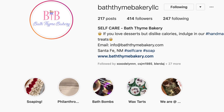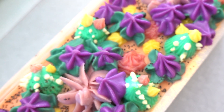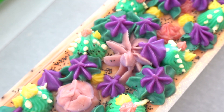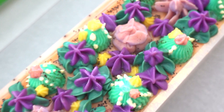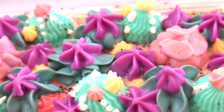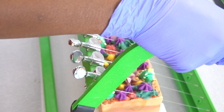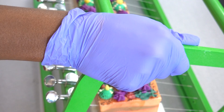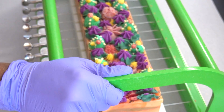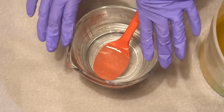Make sure to find BTB on Instagram, Facebook, and online. We are going to be making and cutting these beautiful soaps today. I tried to combine the earthiness of succulents, the fruitiness and vibrance of mango, and still honor the theme of my store Bath Time Bakery, so this is going to be bakery-esque. Hey guys, it's me Kai, I hope you are doing well today. This is my lye water.